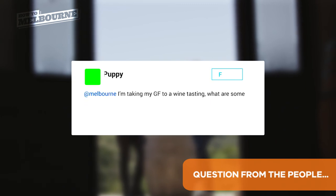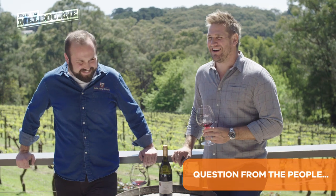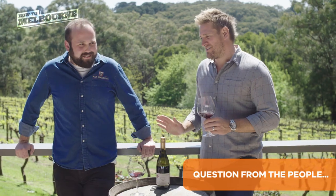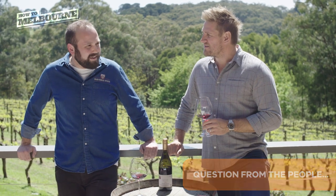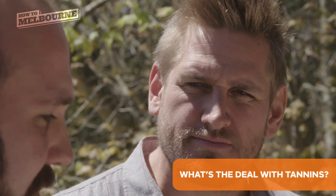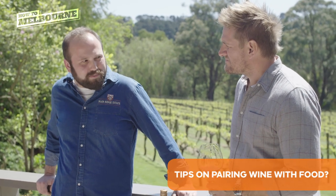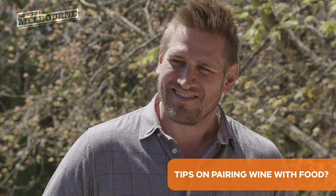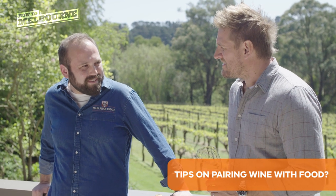We've had a question come in from social media: I'm taking my girlfriend to a wine tasting — what are some questions I can ask to make it sound like I know what I'm talking about? I think the less you try, the better off you are. Honesty is key. There are no stupid questions. What the heck are tannins? They're a compound that exists in everything basically, but they exist in our grapes and also in the oak barrels that we use. The flavour of them is that thing that dries out your mouth at the end — that little bit of astringency. Wine and food — the easiest one is always match the colours. If it's got white flesh, think chicken and fish, think white. If it's got red flesh, think red. There's a bit of fine tuning in between, but that's a good starting point.